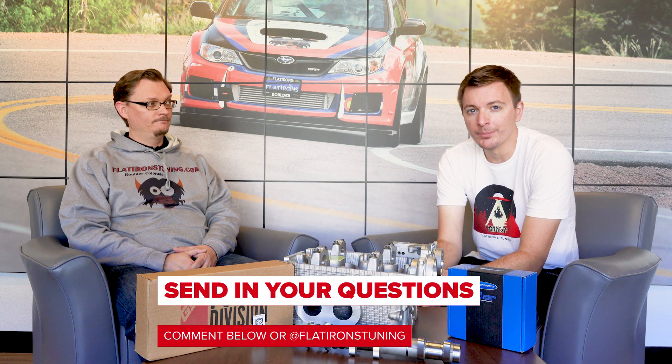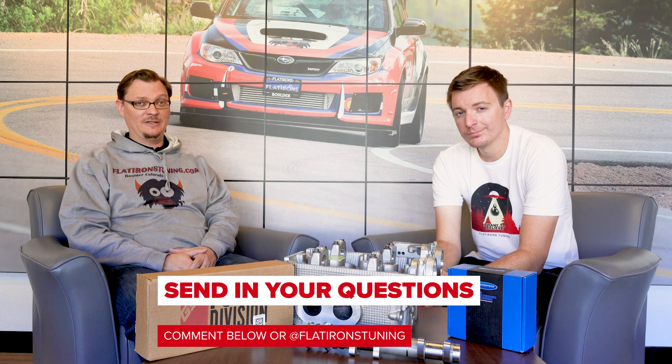Awesome! Thanks everybody for catching Question of the Week. Remember, we do these every week — you can submit your questions through the comments below or message us on Instagram. Thanks very much for watching, and until next time, stay tuned.